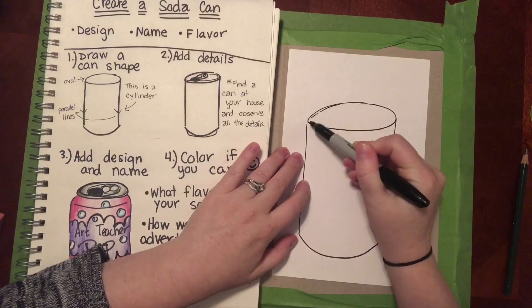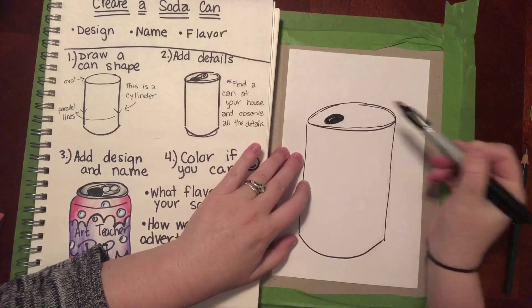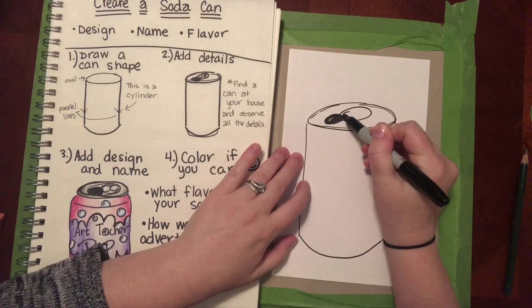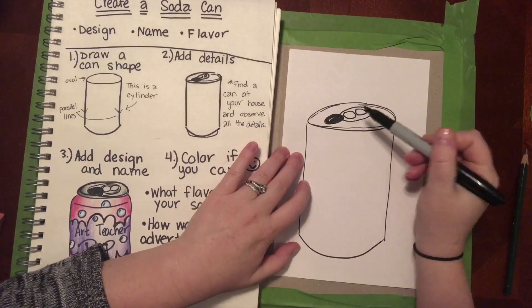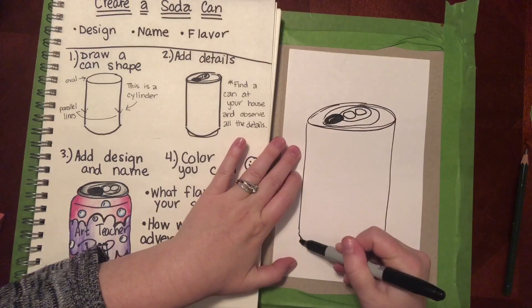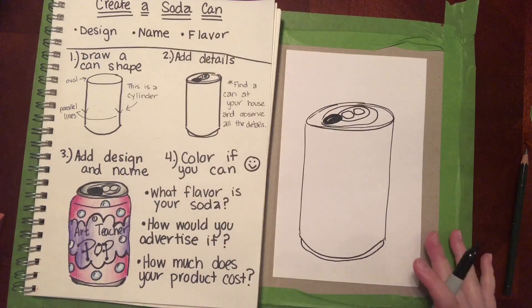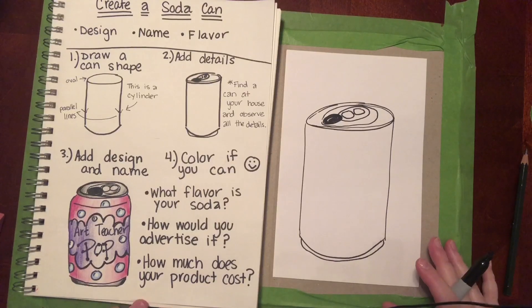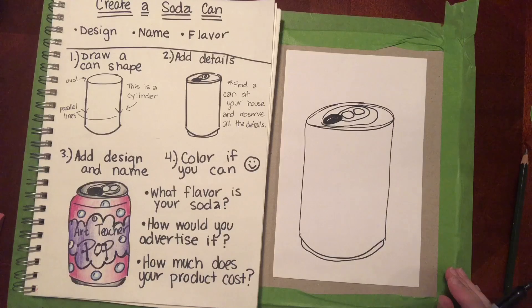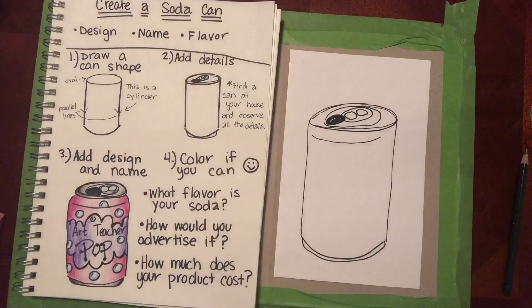Instead of a straight line at the bottom we want it to be round, so we want to match the kind of curve from our oval. Now if I did a full oval at the bottom the cylinder would be see-through, which is fine for a plain cylinder, but we want this to look like a metal can. So I've got my can shape. I'm gonna add some details — maybe the rim at the top, the opening, maybe the pull tab. Looking at a real can, there's also a base at the bottom that's a little bit smaller. Take a look at a can at your house, or look one up on your Chromebooks.